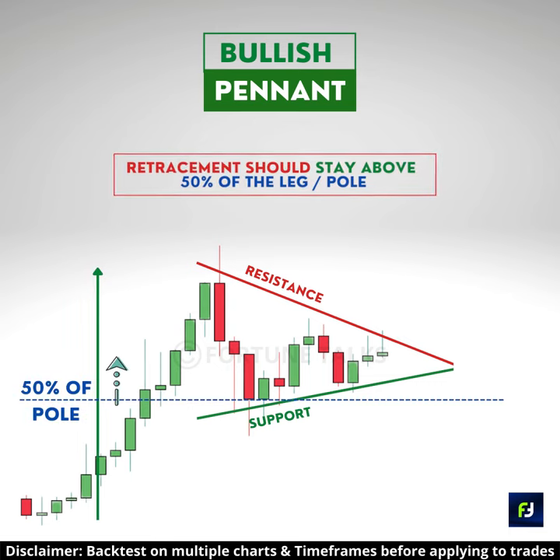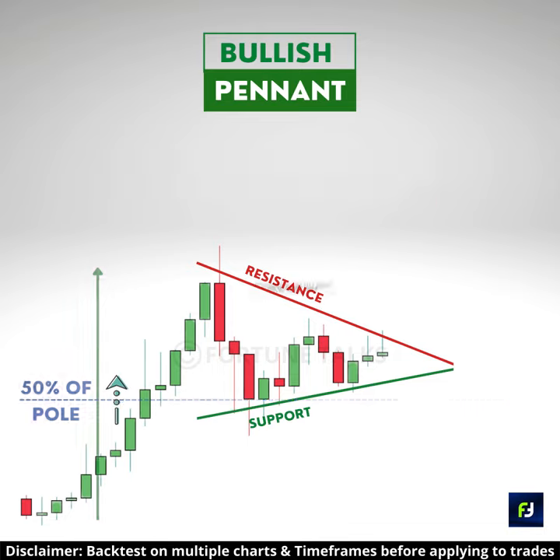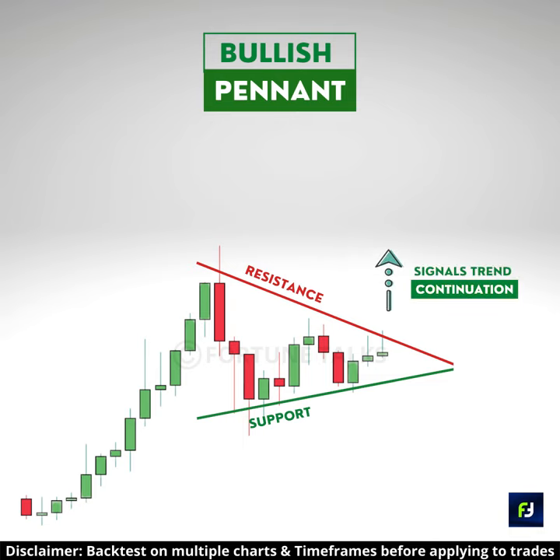For a pennant to be valid, it should form a shallow retracement, which is typically less than 50% of the pole. The bullish pennant pattern indicates a short pause in the current trading activity due to profit booking, and indicates the impending continuation of the uptrend.